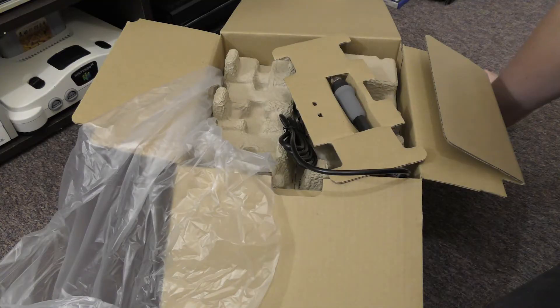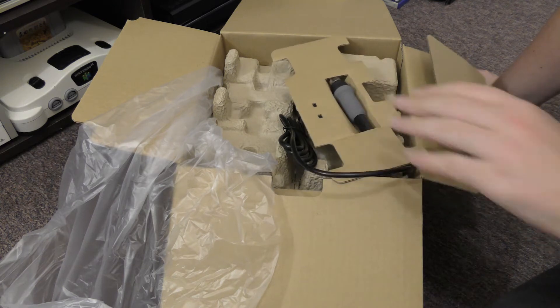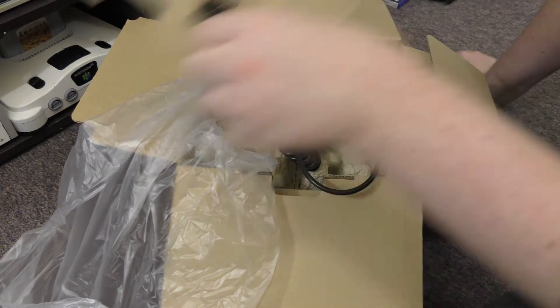This is the Australian version of the unit, so it's more expensive than the US version, which retails for about $80. This one retails for around $200-something — the only difference is the power supply. I got this one on sale for $165, so a little bit of a discount.